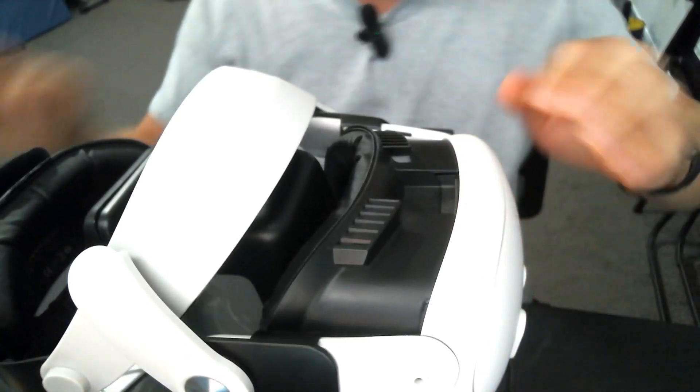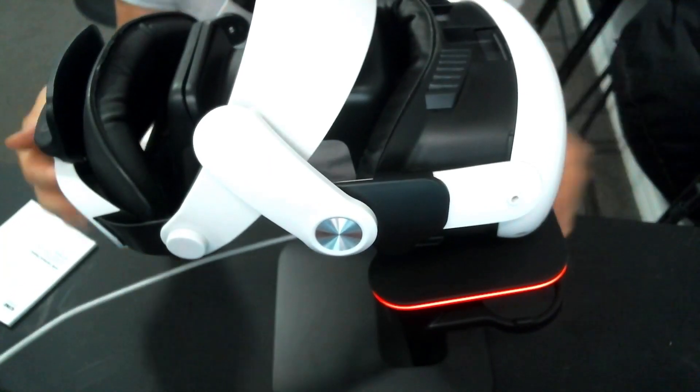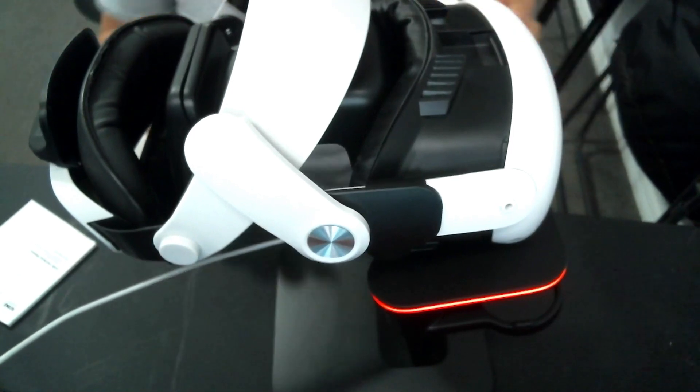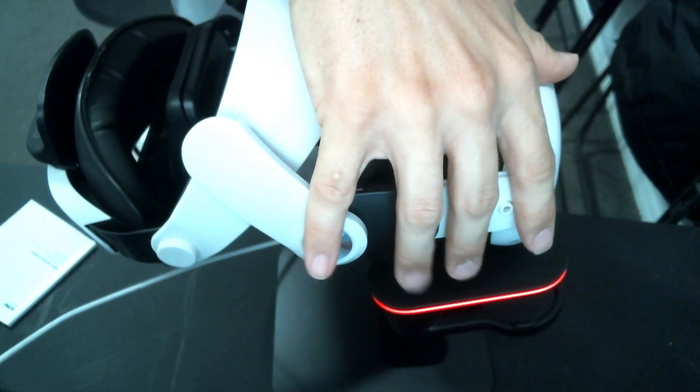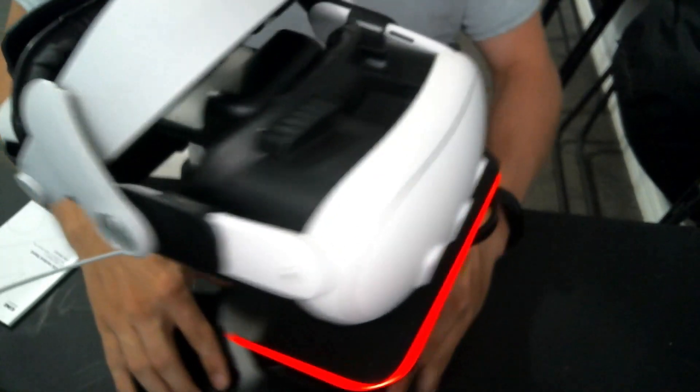Now let's grab my Quest 3 and see if this works with my current Quest 3 strap. I'm currently using a kind of generic halo battery strap, similar to Bobo's. I have my Kiwi one as well that I like to use — it really just depends on what I'm playing. In order to charge this, it looks like it fits for starters. Yeah, it's fitting here, resting right on the charging stand like it should. As long as we dial this in on the back, it rests here on the back part like it's supposed to. Let's unplug this and plug this in and I'll show you if the Quest is in fact charging.